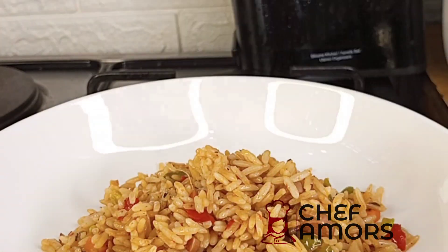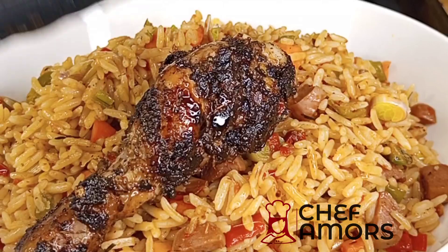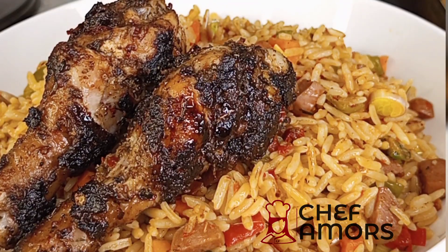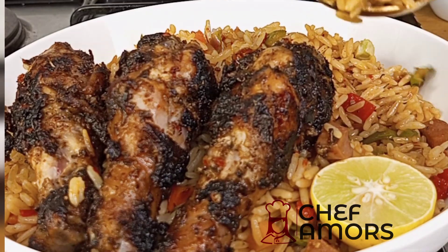I've already shared the recipe for the jerk chicken — you can watch my previous video on how I make it. That's it, see you guys in my next video, bye!